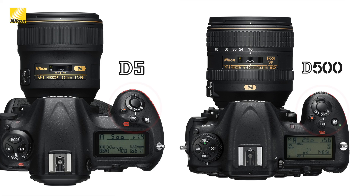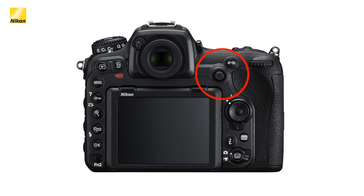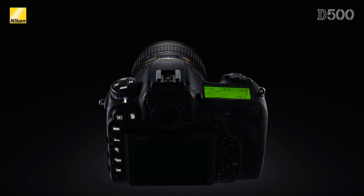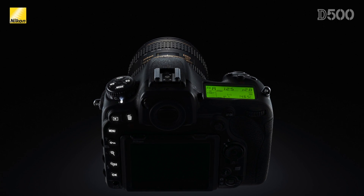One other similarity is how close the button placement is between the D5 and the D500. The same ISO button move has been implemented on the D500, making it very easy to change the ISO value with the press of your index finger. There is also an AF-on button at the back of the camera, plus a sub-selector joystick making it much easier to change autofocus points quickly. The buttons are also illuminated on the back of the D500, enhancing operation in low-light situations.